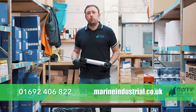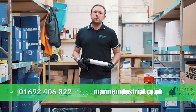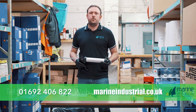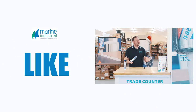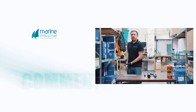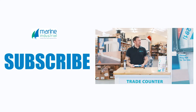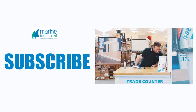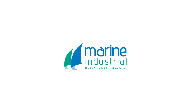That pretty much sums up everything for the Sikaflex 291. If you're in the trade and you want to know more about the products that we sell, give us a call on 01692 406 822 or look us up on marineindustrial.co.uk. We'll see you next time.